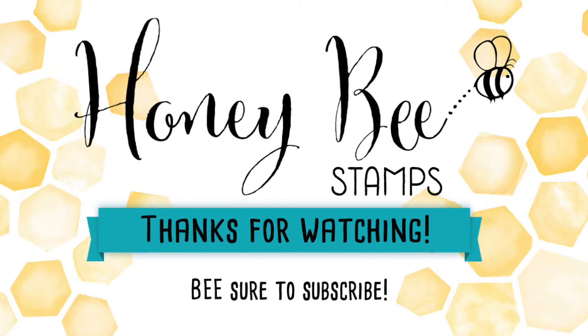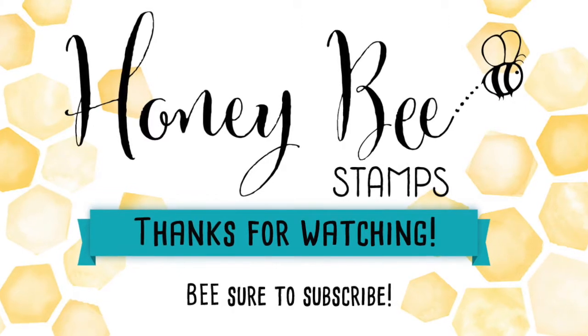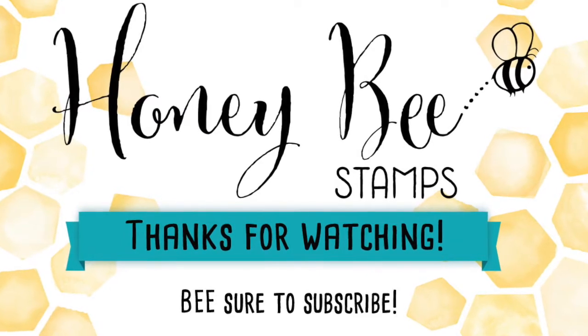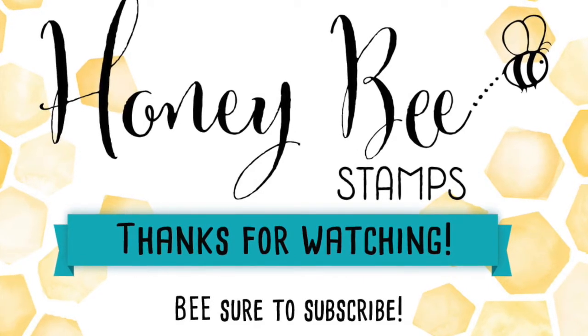I had so much fun playing with all these new things from Honeybee Stamps and I hope you guys will check out everyone else on the blog hop. All the supplies can be found at honeybeestamps.com and are listed in the description box below. I appreciate your thumbs up and be sure to subscribe — talk to you guys next time, bye bye!